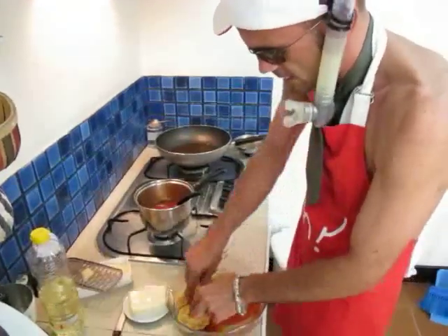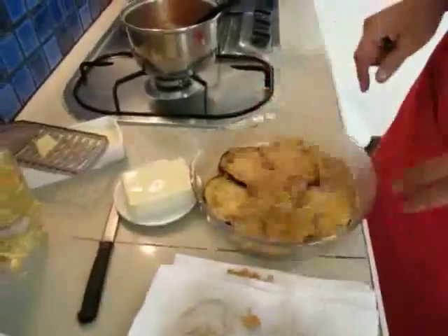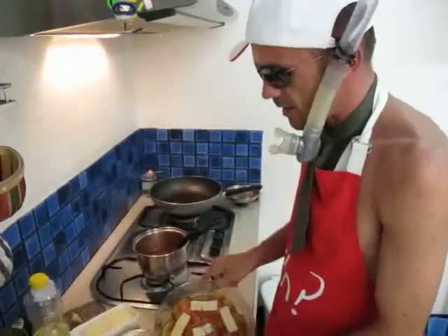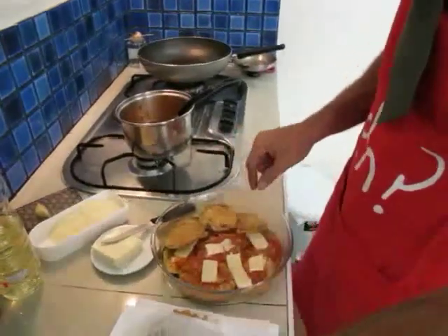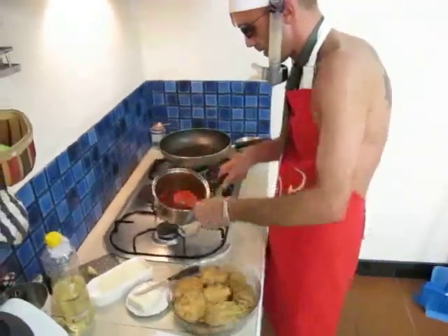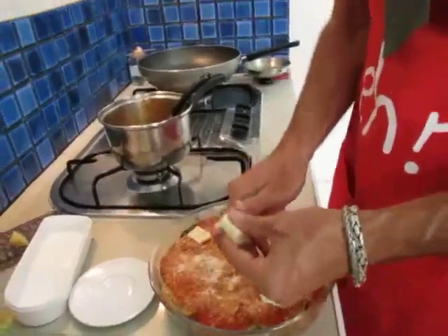Then we start layering the fried eggplants one by one. You can even overlap them a little bit to make it more compact, and we keep going. The first layer is laid out, then we go with the second one — the process is always the same: layers of fried eggplants, then tomato sauce, and a bit of cheese.